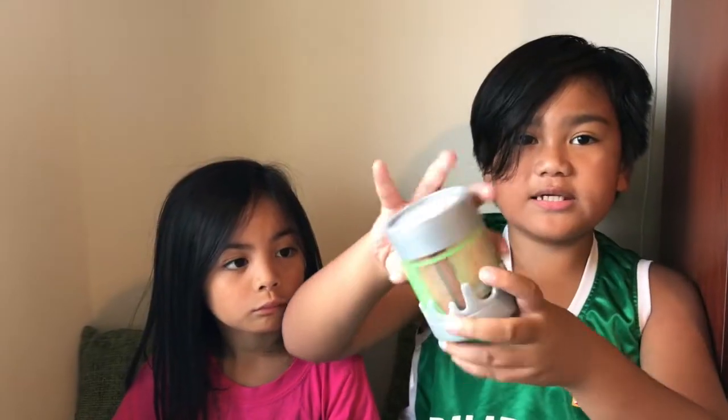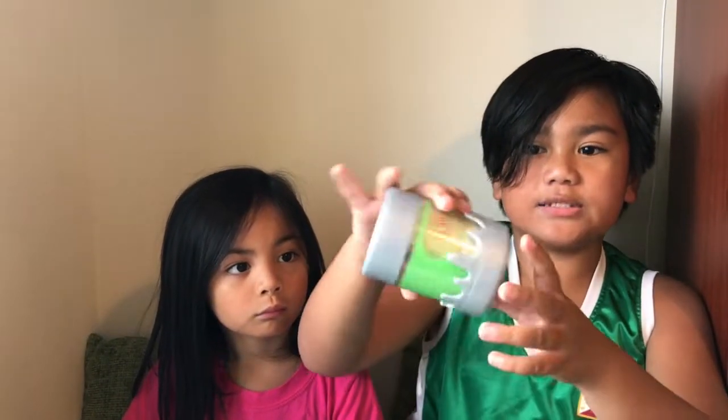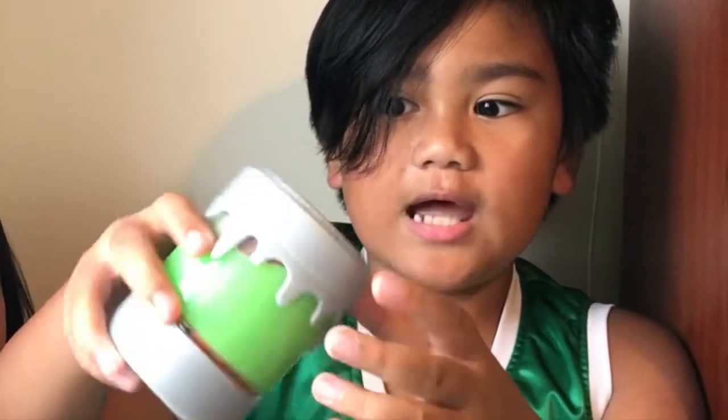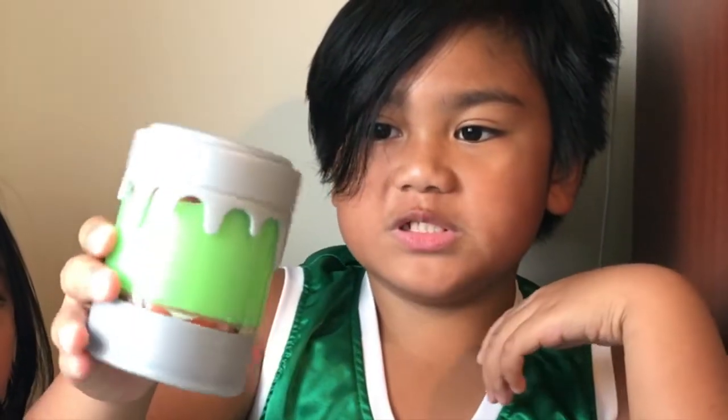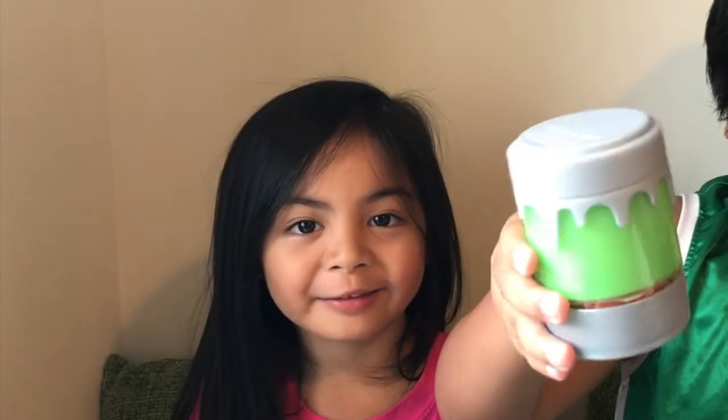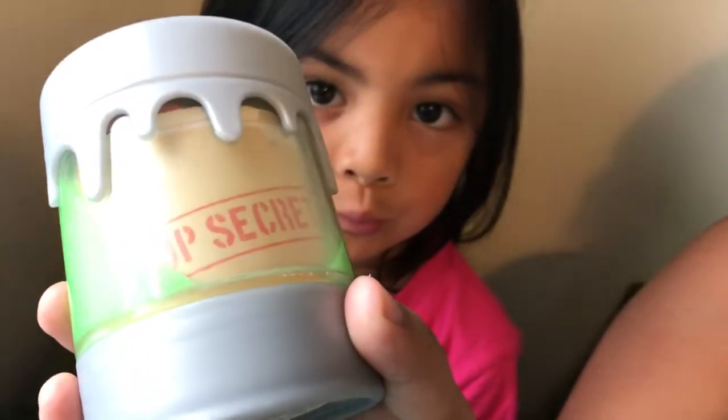So this is the magic ooze reveal canister. Inside you can see this green ooze. I'll open it. If you do this, it would say top secret, like a file from a detective movie. Not Sherlock Holmes.